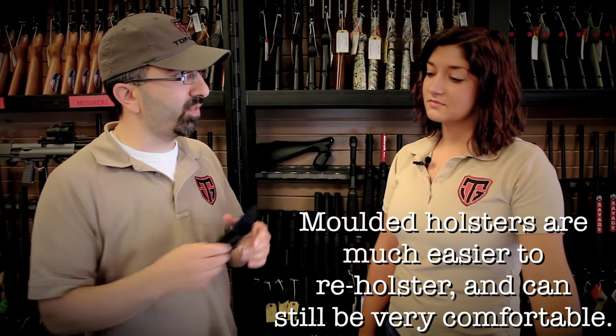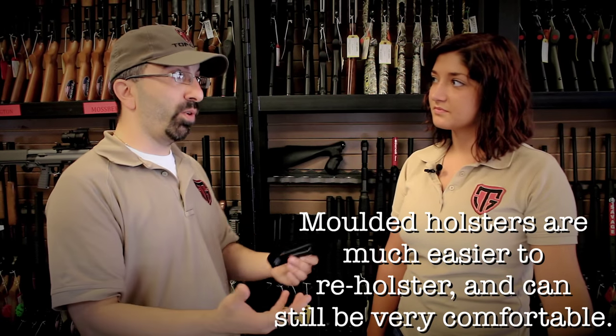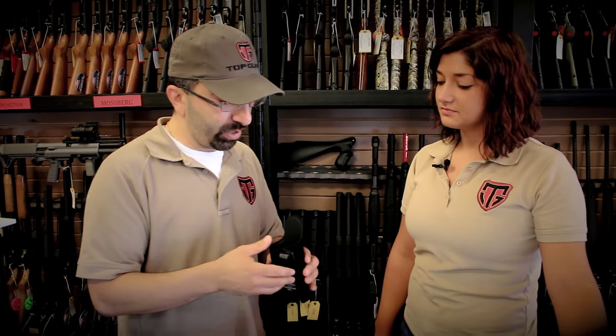While soft can be a little more comfortable from time to time, it makes it very hard to reholster — certainly hard to reholster one-handed, and often hard to reholster at all without taking the holster out of your belt line. I would tell you to certainly weigh out the options both directions and choose what's best for your needs. For my personal use, I tend to lean towards a molded holster, hopefully minimizing my chances of an accidental or negligent discharge.